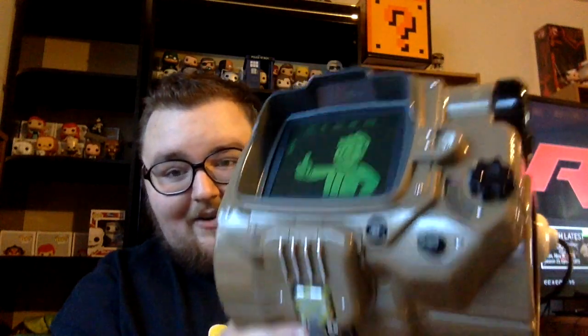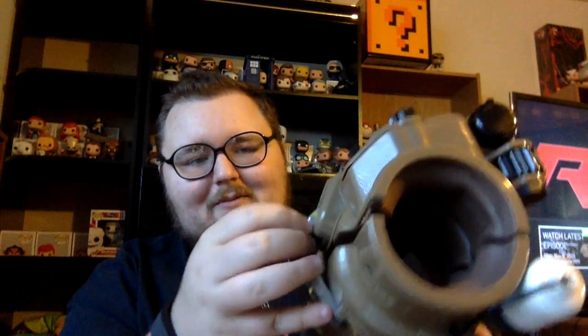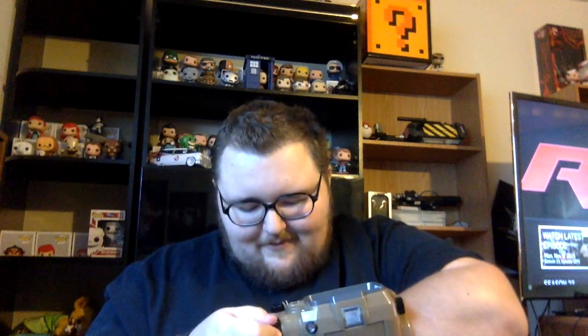Here is the Pip-Boy, and it is awesome. It has a latch right in the front — you click it and that will loosen it so you can actually get your arm in there. It already has batteries in it — it lights up and everything.